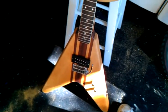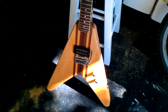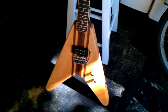Anyway, sorry I don't have more to show you, but there's been a lot of stuff going on in life outside of building guitars. So that's the way it goes. Thanks for watching.